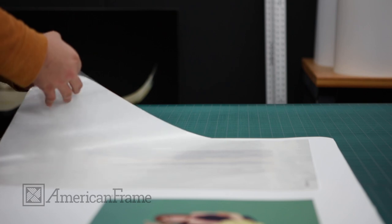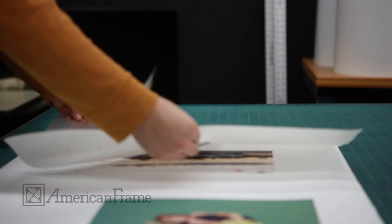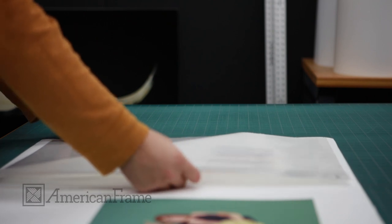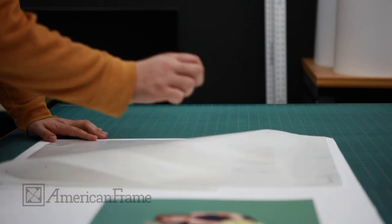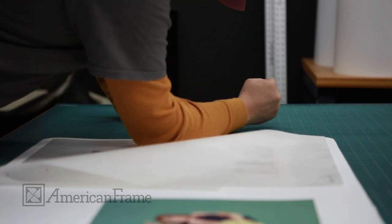All of our stretch canvases are laminated to protect the ink from scratches and UV rays. Protective backing on the laminate is peeled and adhered to the artwork slowly and carefully. The laminate is then smoothed over the canvas print to ensure that all air bubbles are removed.